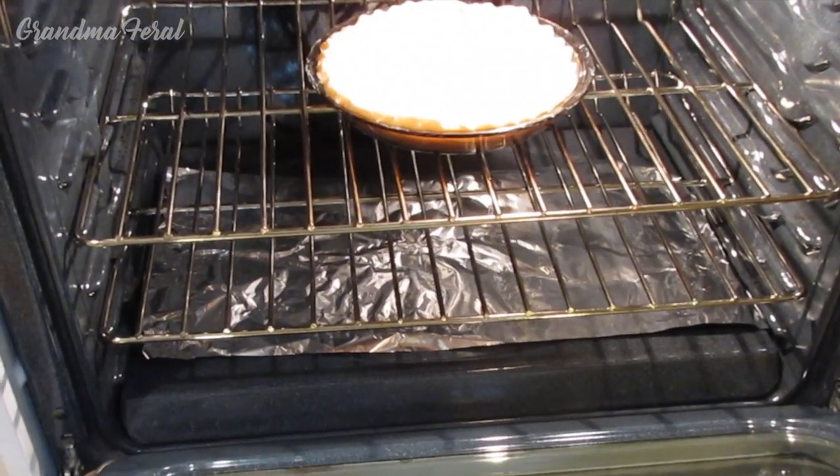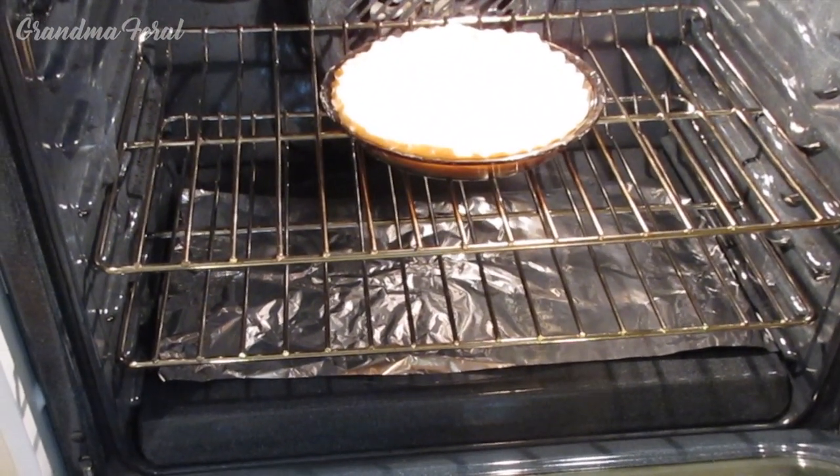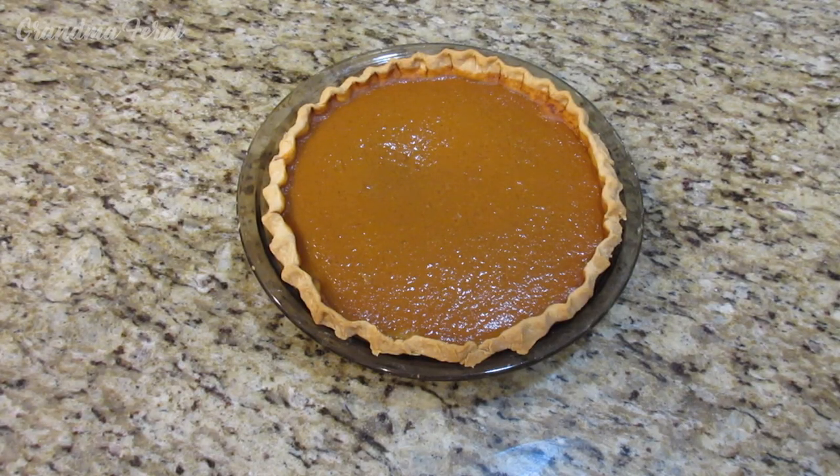The pie is in the oven and now I'll bake it until it gets nice and firm. The pumpkin pie is out of the oven and we had it baking for 60 minutes.